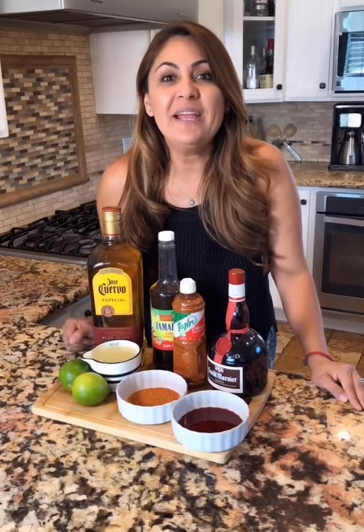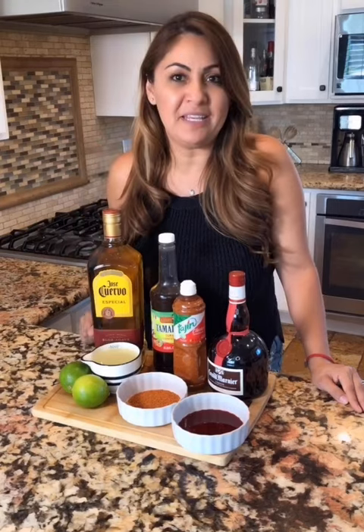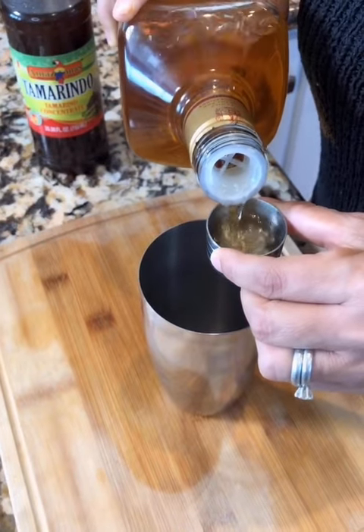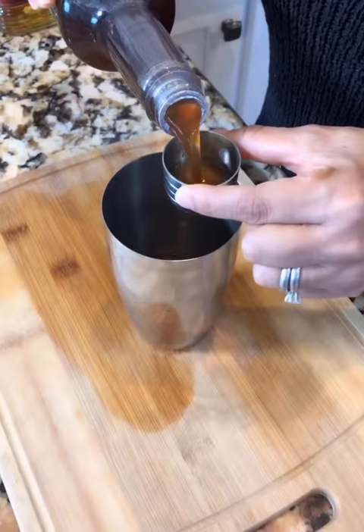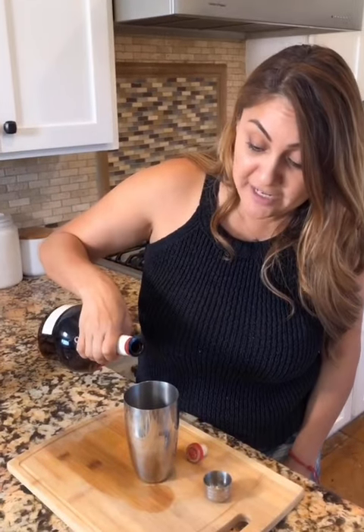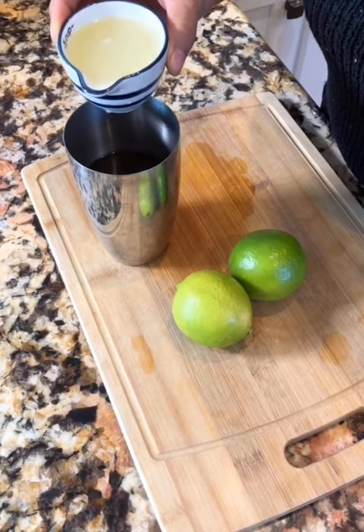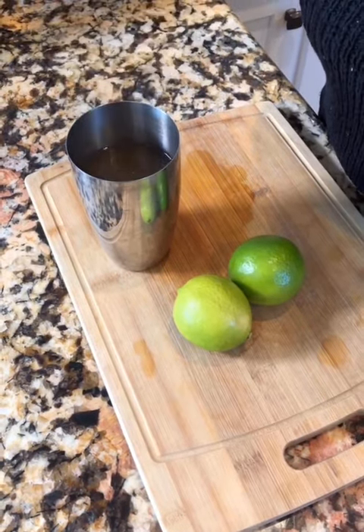You know what I'm craving right now? A tamarindo margarita — and I'm gonna show you an easy recipe. We're gonna start off with four shots of tequila, two shots of tamarindo syrup, your orange liqueur — one shot and a half, one third of the margarita mix, and a third of a cup of freshly squeezed lime juice.